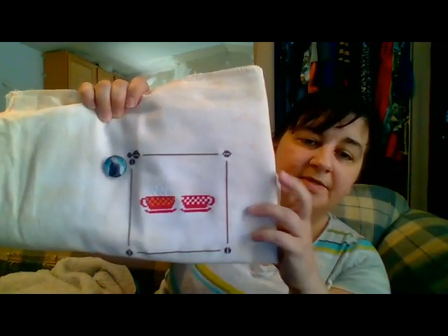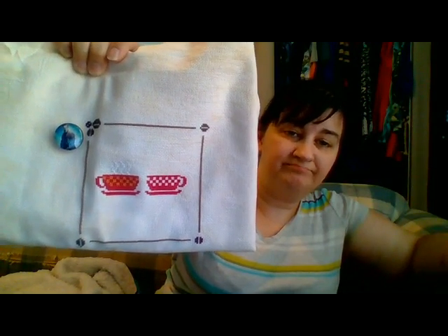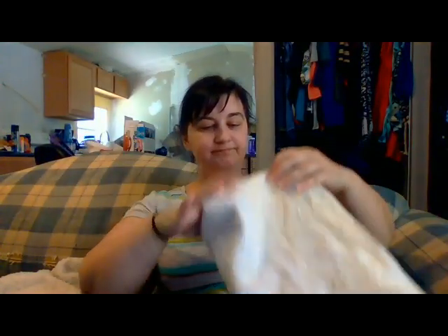I only finished one cup and not the other — I just didn't feel like doing it. That piece is a 16-count Murmur by Picture This Plus, kind of a peachy pink color, more peachy than pink. I couldn't sleep last night at all, and at this point I don't think I've been to sleep yet — maybe nodded off for a couple of hours late this morning. It's already after 2 p.m.